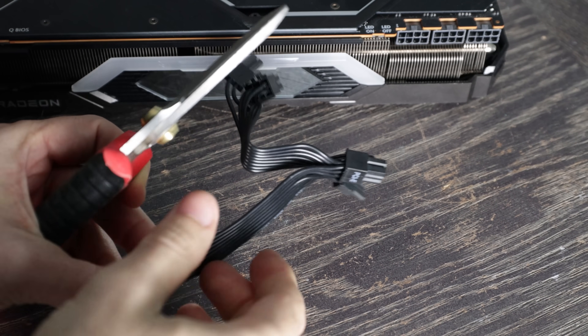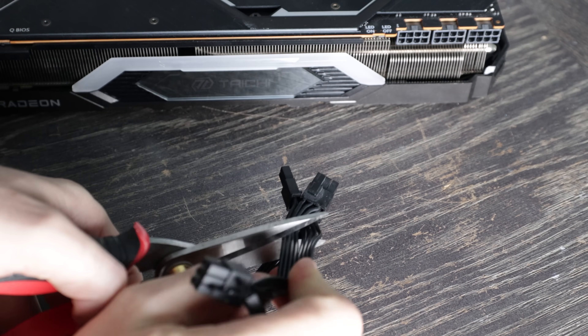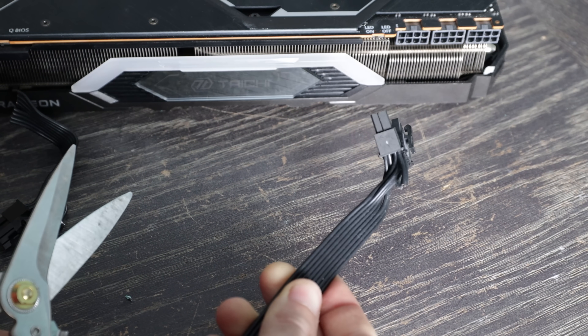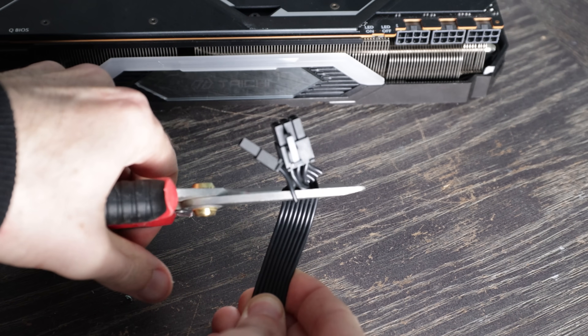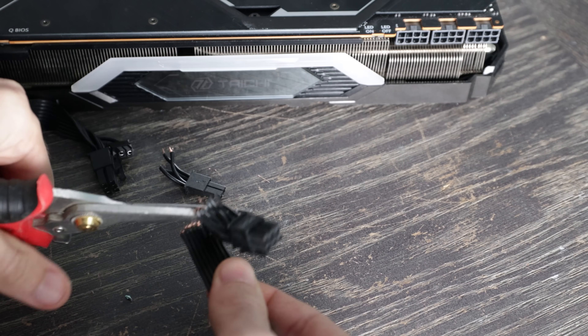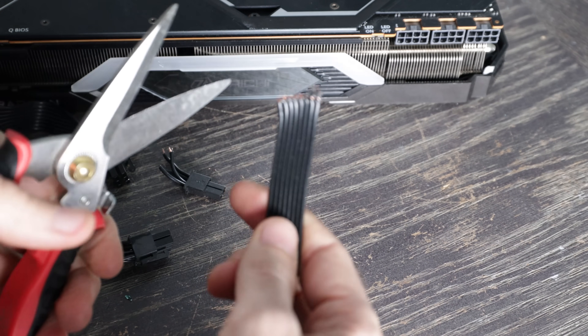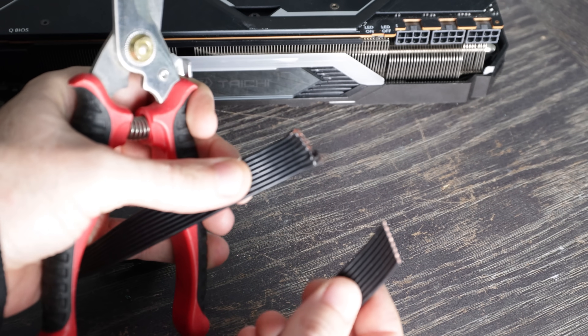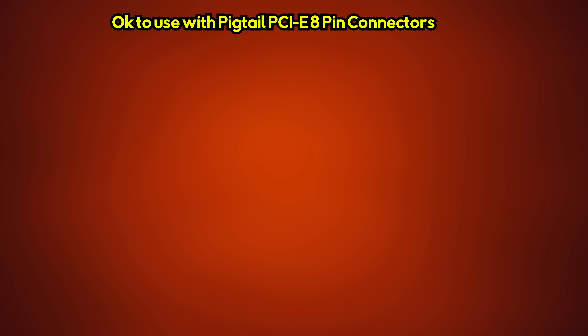What you'll see going forward is, unlike this piggy tail cable in my hand, more singular 8-pin power cables on mid-range and higher-end power supplies to account for this. For now, the simple recommendation Seasonic has given out, I would simply follow — it is sound advice from one of, if not the, most reputable power supply companies in the business, and their recommendations are backed by experience and knowledge. To simplify the recommendation going forward: on the RTX 3060, 3060 Ti, and 3070, piggy tail connections should be fine to use, since they all have a power requirement of under 225 watts.